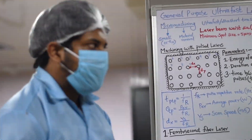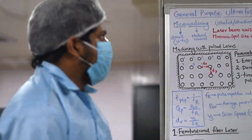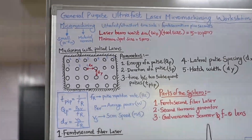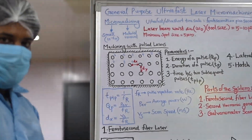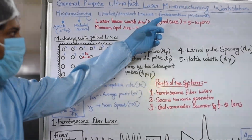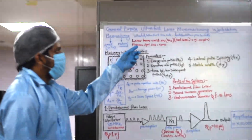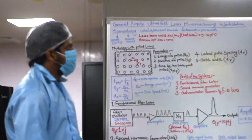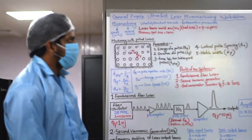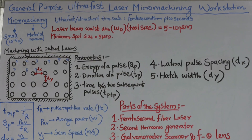For our micro machining, we are using an ultra fast laser as the tool. Ultra fast, or ultra short, refers to the time scale in femtoseconds to picoseconds. The tool size — that is the laser beam waist diameter — ranges from 5 to 10 micrometers. So we can make structures as small as 5 to 10 micrometers, with a minimum spot size of 5 micrometers.